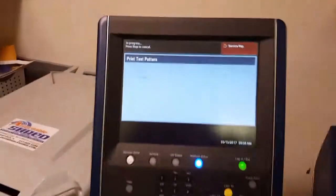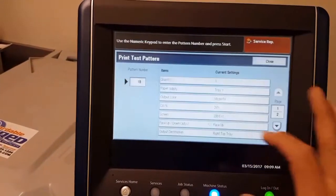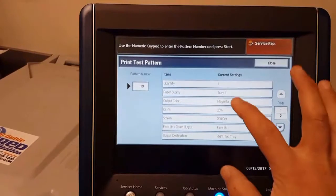Go ahead and show you here the yellow sheet that printed out earlier. And we are now printing the magenta. We are going to do this for all four colors.